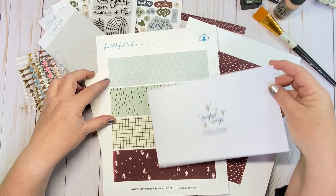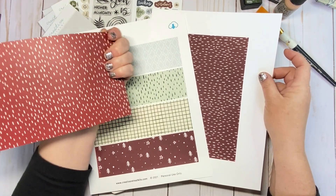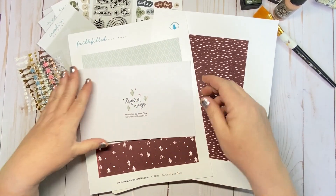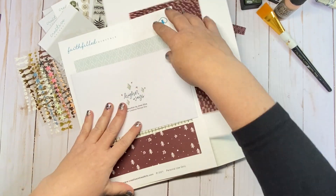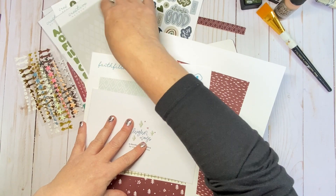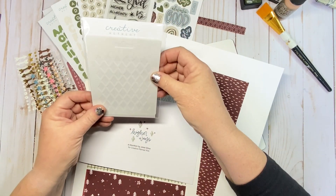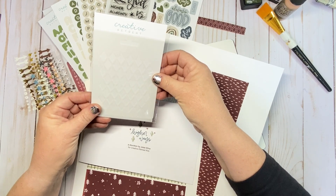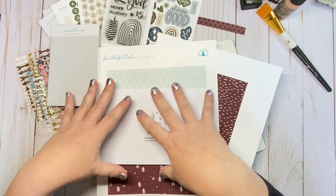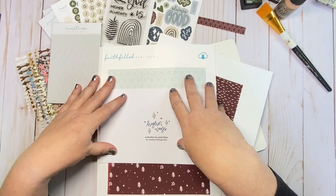I'm going to be utilizing some of the patterned papers from the Faithfield Digitals, as well as a copy of the back of my devotional. I like to keep my devotionals intact so I can go back and reread them. We're also going to be utilizing some pieces from the cardstock stickers. I'm hoping to incorporate this beautiful stencil — I love these stencils, and this one is a gorgeous pattern. This little diamond is repeated in some of the papers, so I want to put all of that together in a little crafty paper tree.